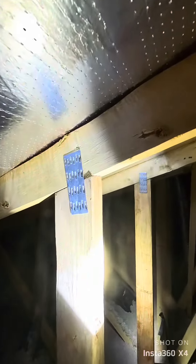The truss connections — there's supposed to be a gusset or connector plate right here. You can see one there, but when you get over here, it is completely missing.